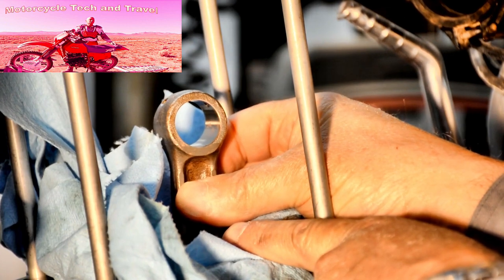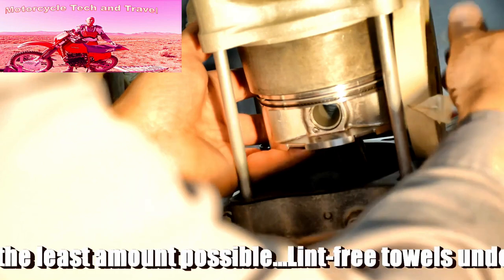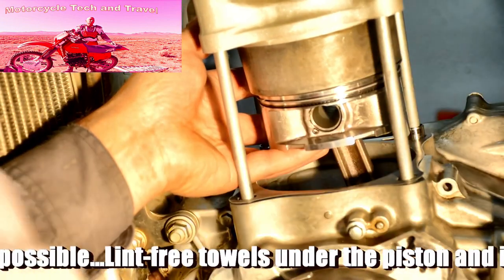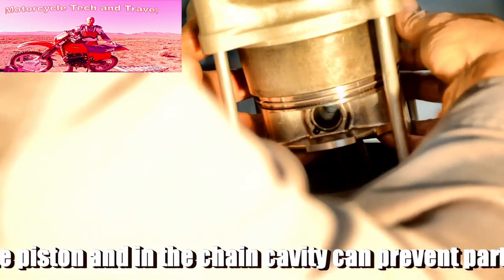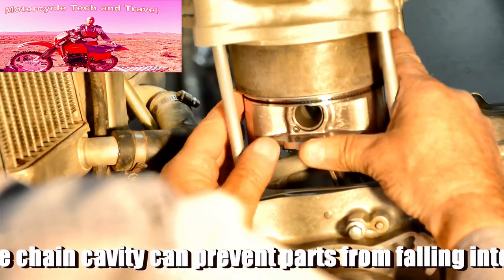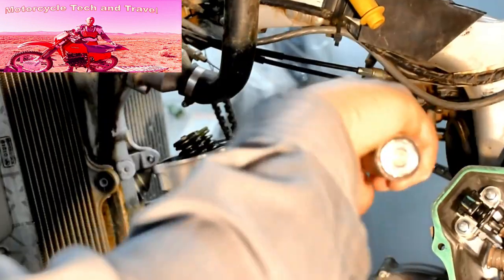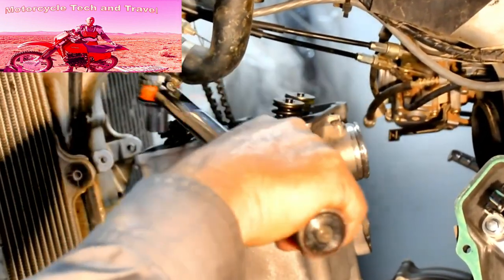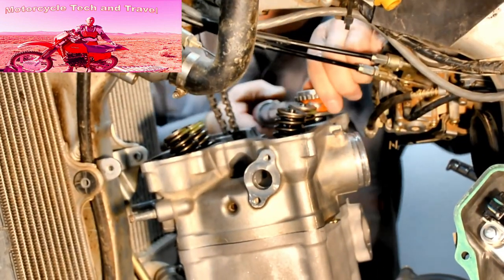Pad and protect the connecting rod and check it for end play and side play. The chamfer at the bottom of the cylinder barrel enables compressing the rings with your fingers, allowing that tapered edge to catch the ring as you carefully feed the piston up into the barrel.